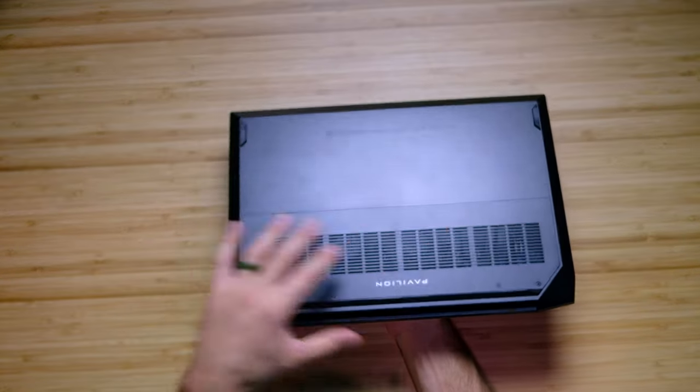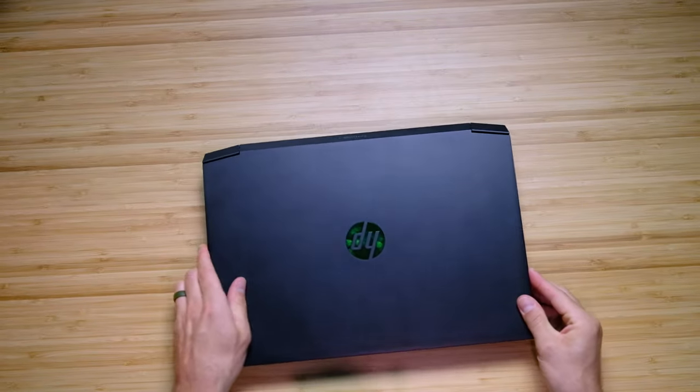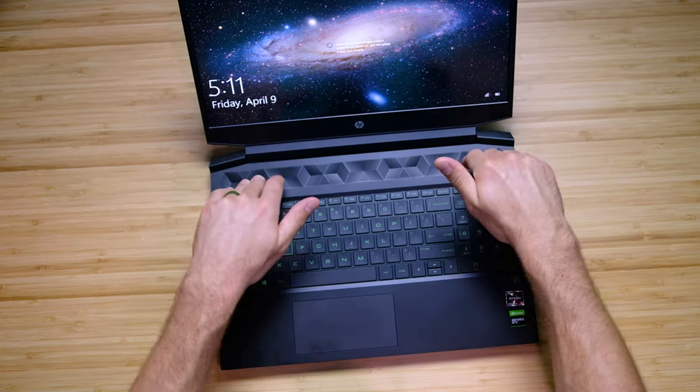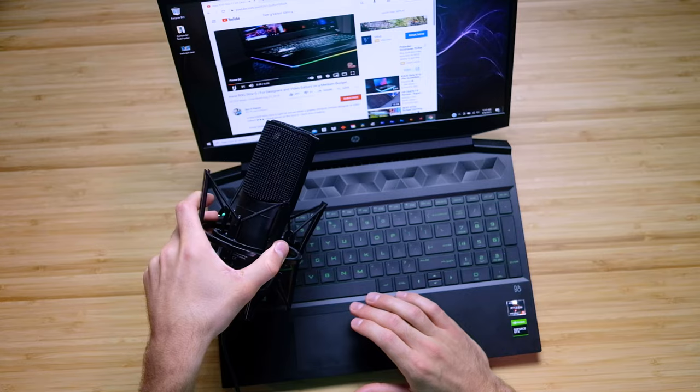Note that there is ventilation on the bottom of the chassis and behind the keyboard deck, and along the top of the keyboard deck there is not only ventilation but the speakers are housed there as well. This is really nice because often Windows laptops do not have speakers on the top of the keyboard deck but rather under the chassis, which makes for a less quality audio experience. Big thumbs up for audio quality on this laptop.